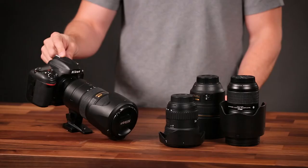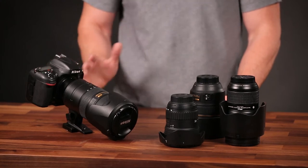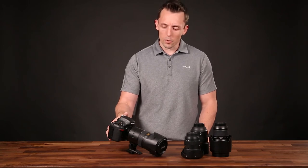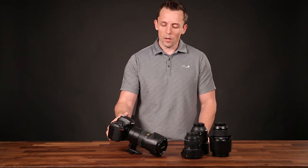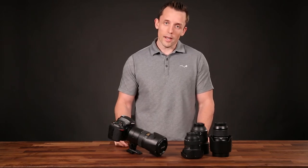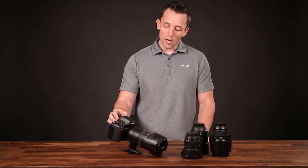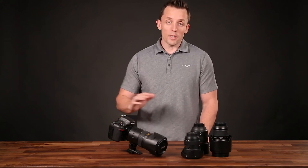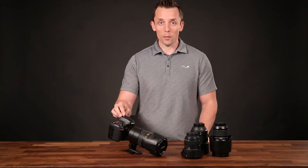My camera is a Nikon D600. It's a full frame camera, about 24 megapixels. Honestly I wouldn't recommend this camera — it's a terrible camera. The D600 from Nikon when it first released had a lot of issues with oil on the sensor, and this camera is one I constantly have to clean the sensor on or I get spots. It takes beautiful images, but that is a definite downside.